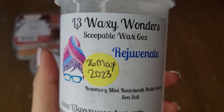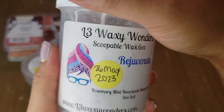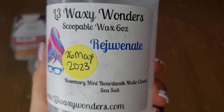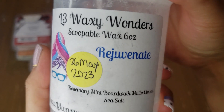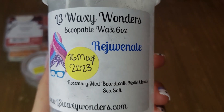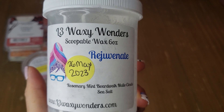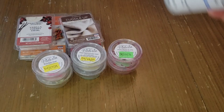I also finished a scoop from L3 Waxy Wonders: Rosemary Mint Boardwalk, a blend of cloud, sea salt, and rosemary mint. I used this as a nighttime bedtime melt. At first it seemed off and a little odd to my nose, but as it melted the rosemary mint started to stand out and it grew on me — really nice, minty, and almost spa-like with all the notes together. It's a good scent to have every now and then, just not something I'd always keep in my stash.